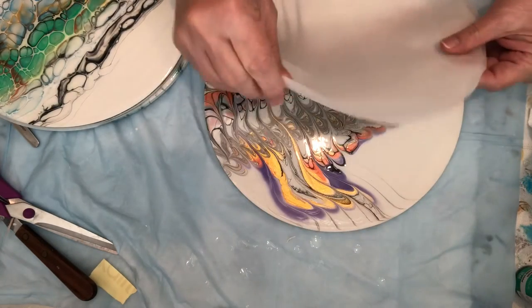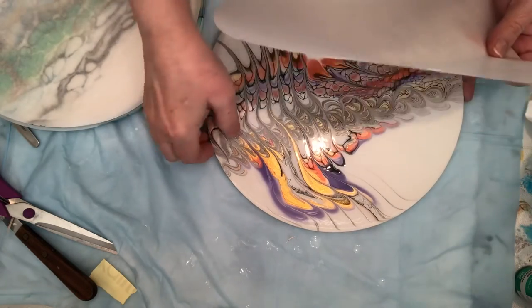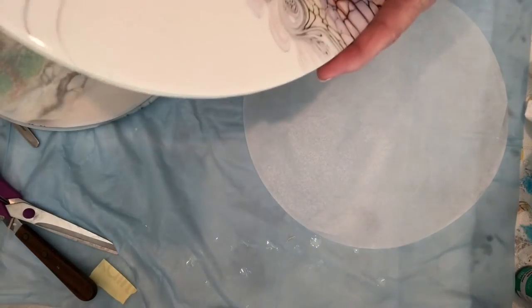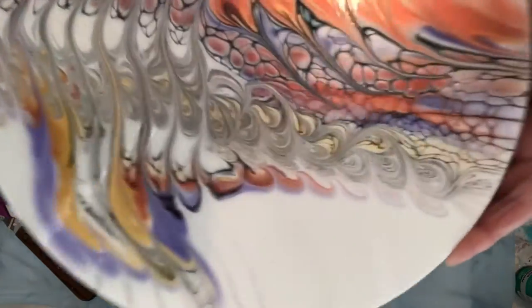And then the final one I did. I'm putting these — these are not going to stick, but I'm just using that just in case because I just did do these. These are gorgeous. This one here, especially with the gold. Love it.